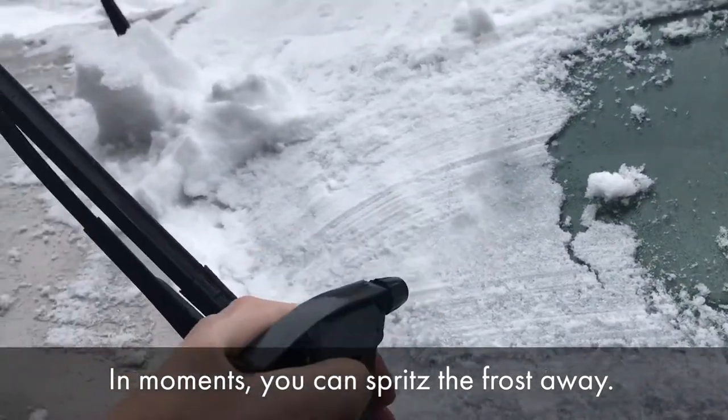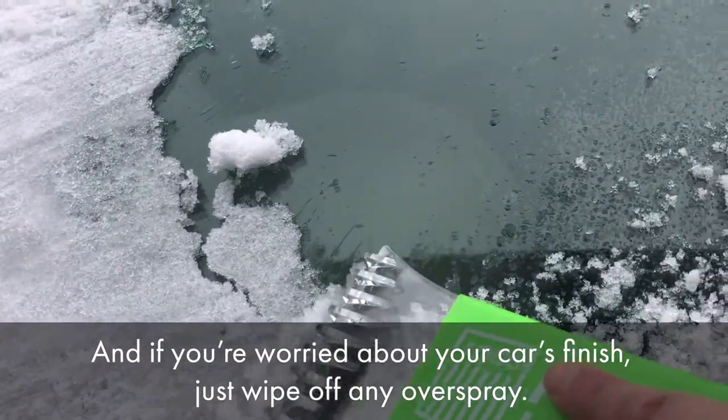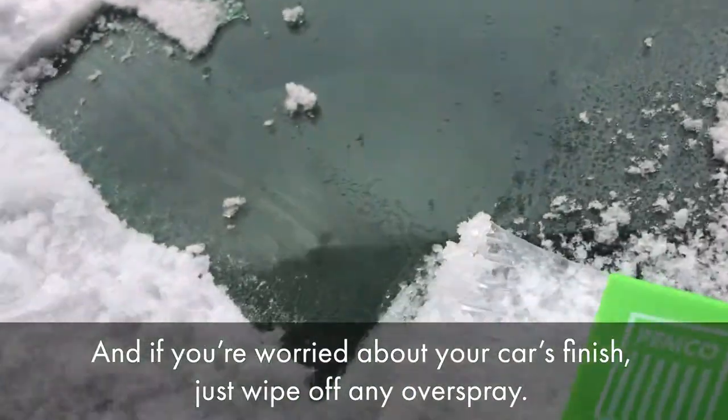In moments, you can spritz the frost away. And if you're worried about your car's finish, just wipe off any overspray.